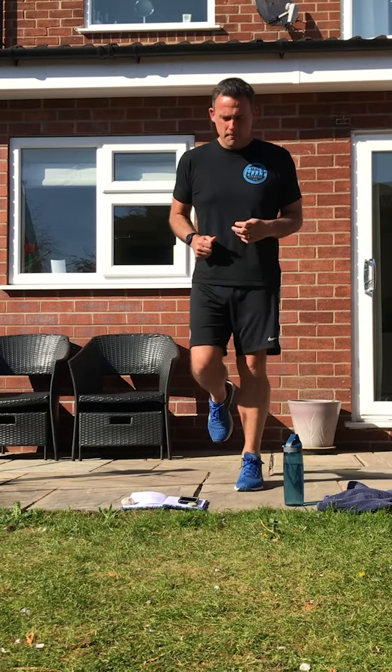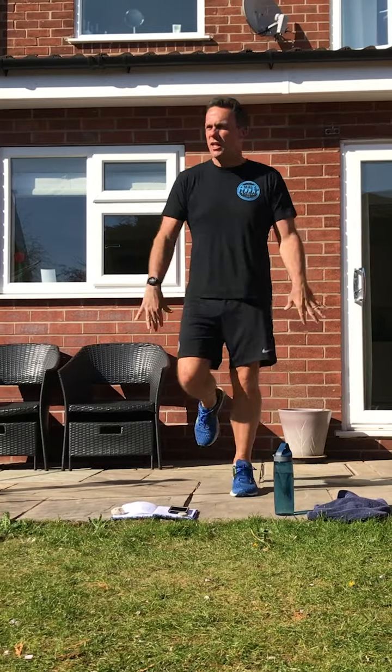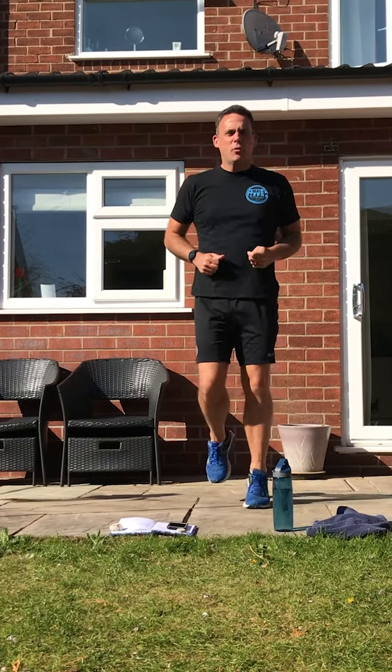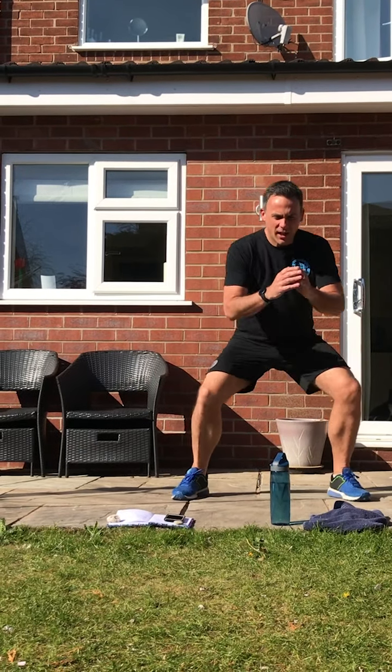Jog on the spot. Give those arms a shake. No jacket this week for the warm-up — maybe see you later. With the music change, we're going to go into a side-step squat. So we side step, squat to the middle, side, squat. Keep going with that one.